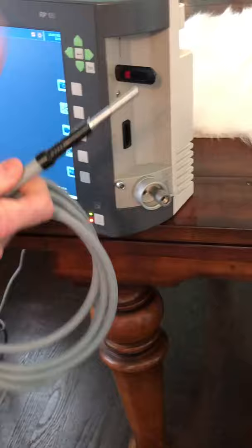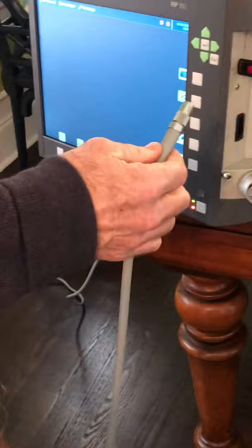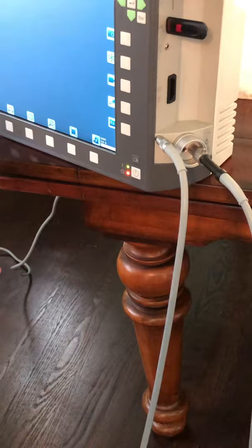This adapter goes into the larger of the two holes — push it all the way in until it clicks. Then the male end of the light cable plugs right into the adapter. While you're grabbing other items, this piece can just screw onto there to hold it in place.